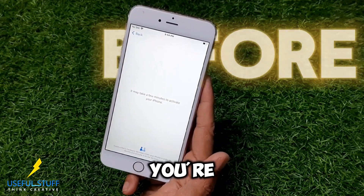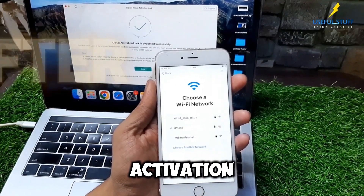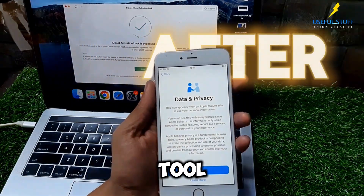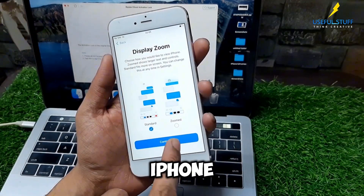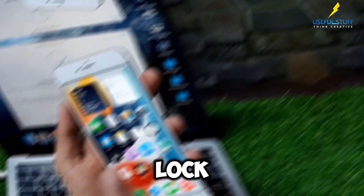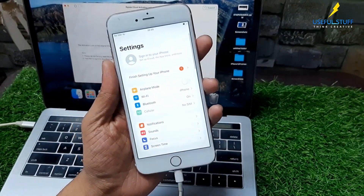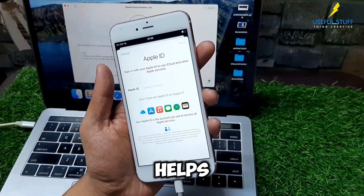Welcome to Useful Stuff. I hope you're doing great. In this video I'm going to show you how you can remove the activation lock on your iPhone with the help of this tool. This tool is really very nice. No matter what iPhone you have — maybe an iPhone 6s Plus, or an XR, or a 12 Pro — it doesn't matter. It will help you remove the activation lock on your iPhone very easily and in very simple steps. Watch the video till the end and I hope this video helps you.